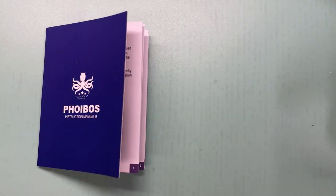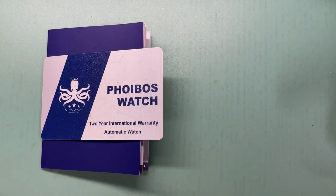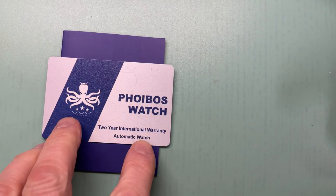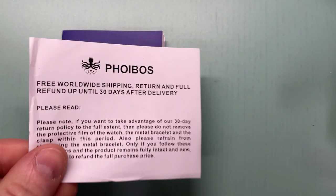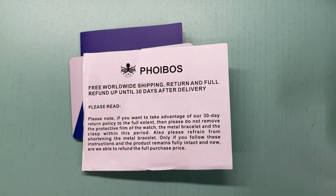There's the instruction book of course in case you don't know how to use the movement, a two-year international warranty covering the movement, and finally free worldwide shipping plus a full return and refund for 30 days after delivery should you not like your purchase.